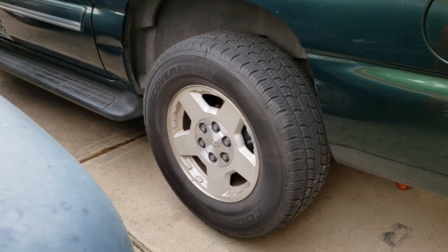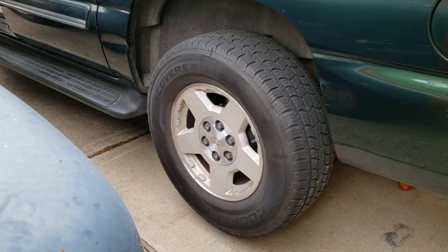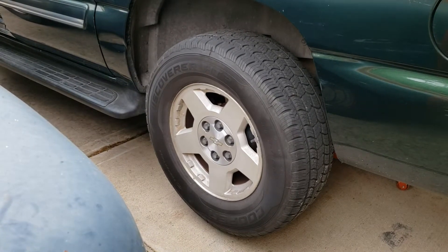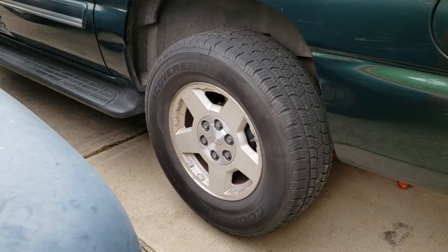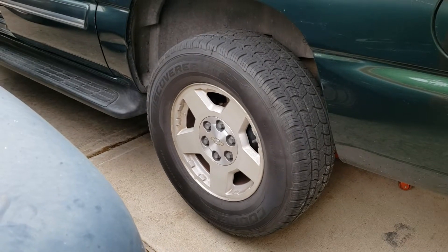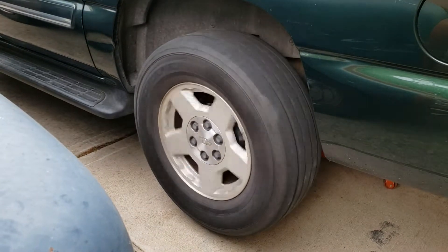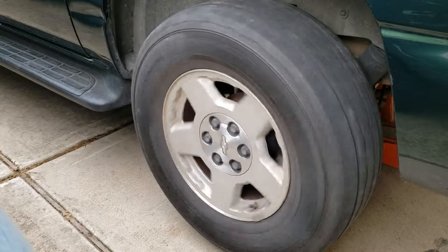Give it a little bit of gas. Let off the brake some. Give it a little bit of gas. A little more, so it moves. Alright, brakes.